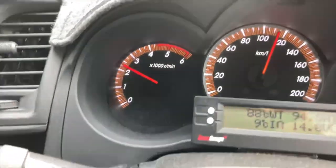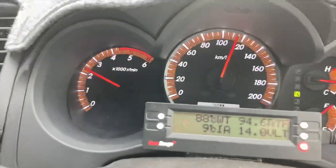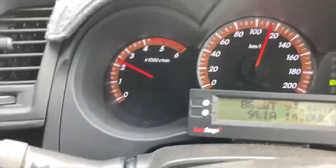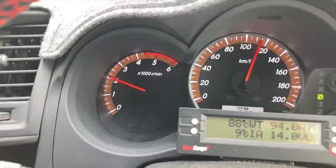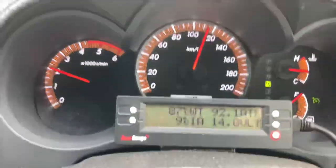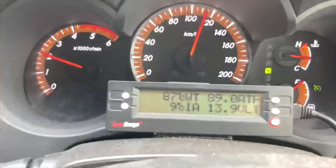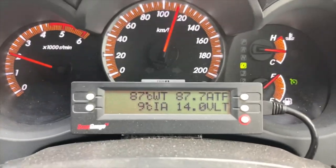When we get a slight downhill we might get lock-up. We're on a slight downhill now. Still slipping. There it is — just locked now. Watch the heat start coming down. Watch how fast it comes down. And you will understand from this video, if nothing else, how important it is to keep the torque converter locked.